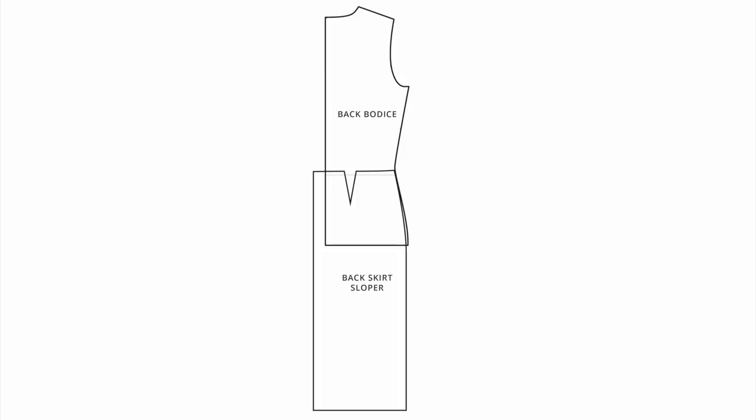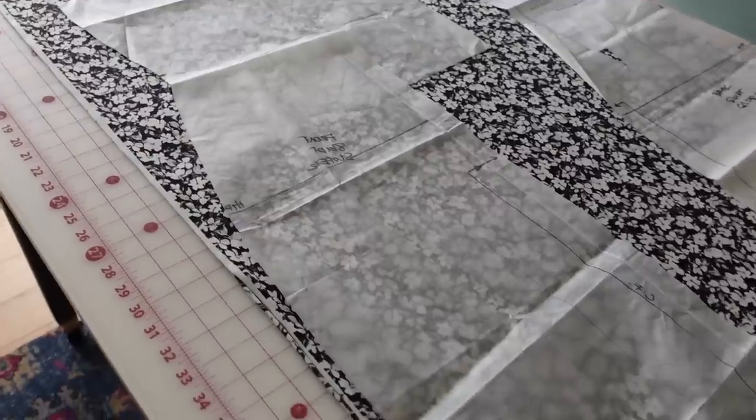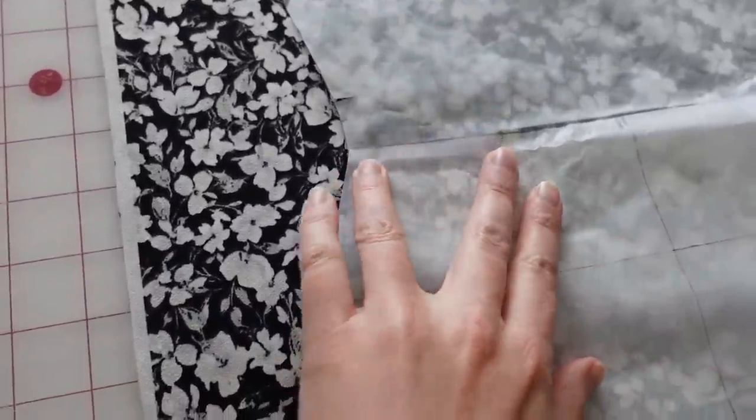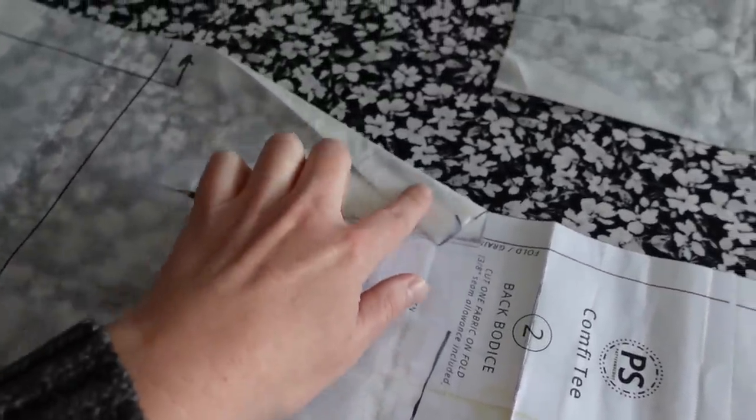The back bodice of the Comfy Tee is originally cut on the fold, but we're going to cut two pieces and have a center seam down the back bodice. I'll add a little extra shaping to the back to go over the bum better. I'm again using my skirt sloper attached at the waist, aligning it at the outer hip. Where I have a little excess at the center back, I'll fold that out to meet the center back and shape it over the hip. Just make sure to add seam allowance to that center back seam. You can see how those skirt slopers attach to the bodice pieces at the waist, keeping the wrap edge nice and straight down to the hem.